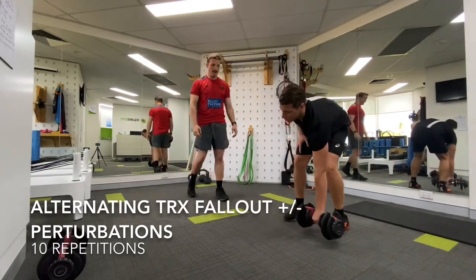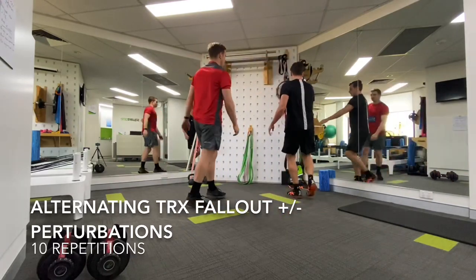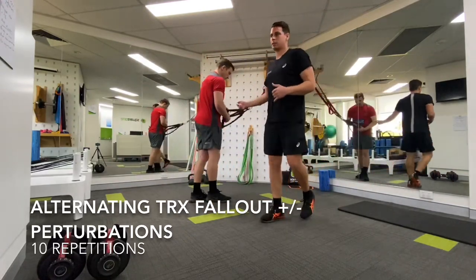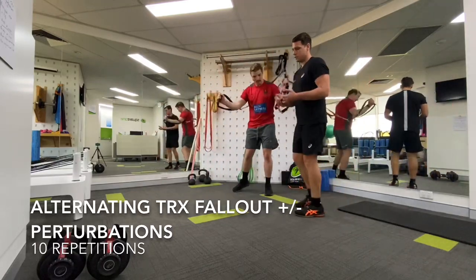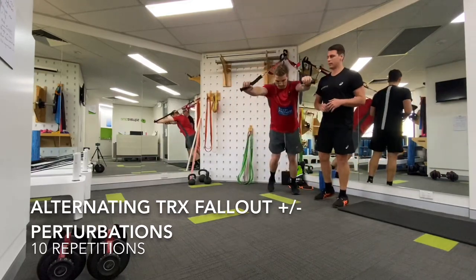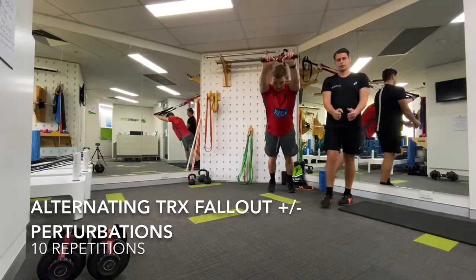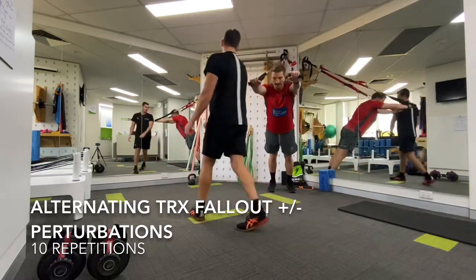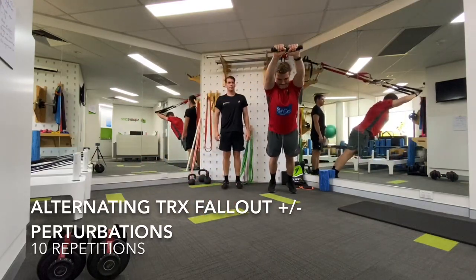We're then going to move into the TRX progressions. If you don't have one at home, get creative — use some rope. He's just getting into an overhead position. What he's going to do is take one arm out to his side and one arm forward.